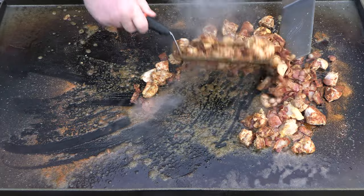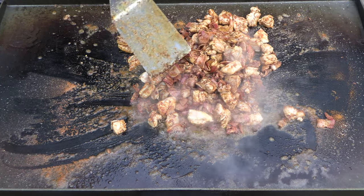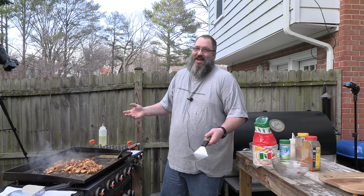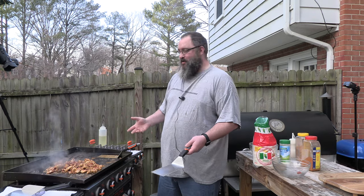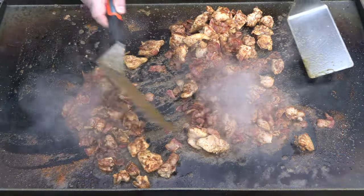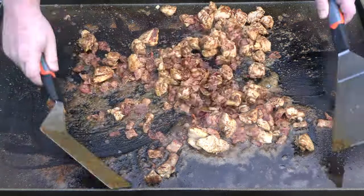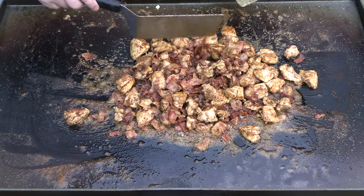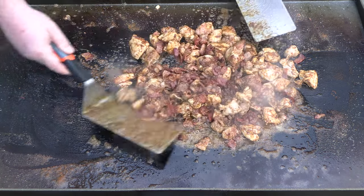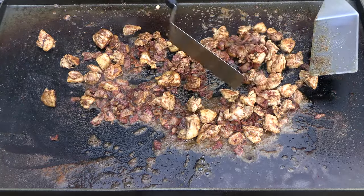We're going to turn these burners down just a little bit and let that chicken cook in. After you're cooking outside for a little bit — and you should be able to do this in your kitchen too — you can touch a piece of meat with a tool or even your hand and know if it's cooked or not. When you cook for yourself, that should be good enough. If you cook for other folks, make sure you get a probe. I don't have my probe with me and that's alright, because I know that piece is done.